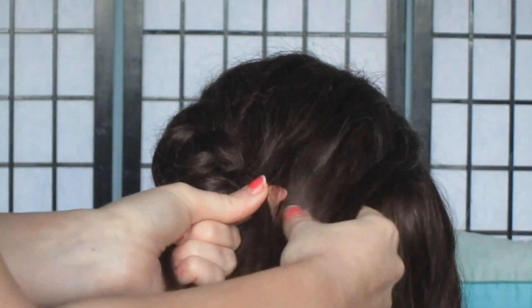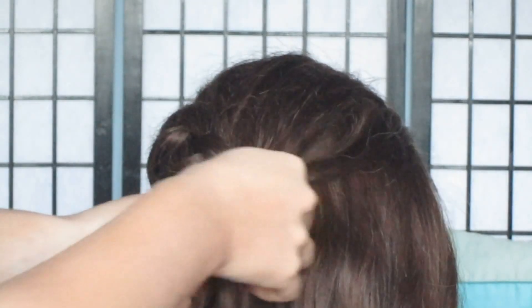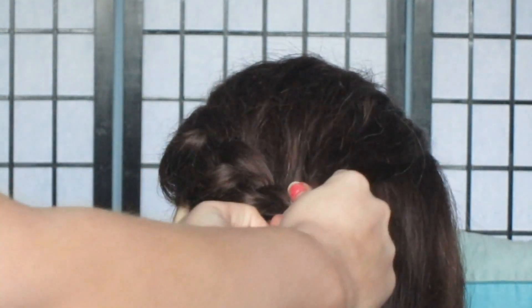So again, now at this point I'm going to sort of do a diagonal braid going across the back of the head. So at this point I'm only going to be adding in strands from the right, not from the left.